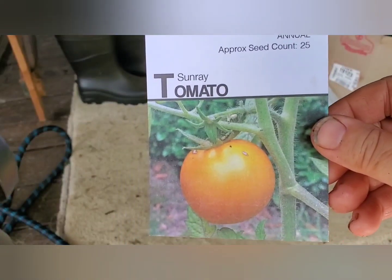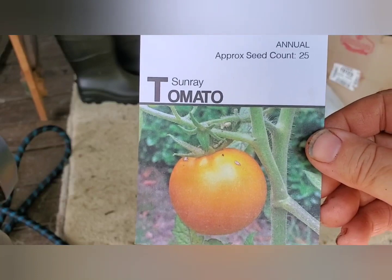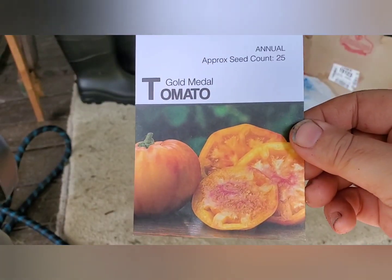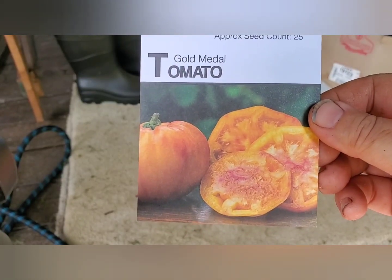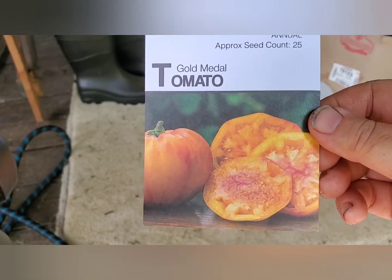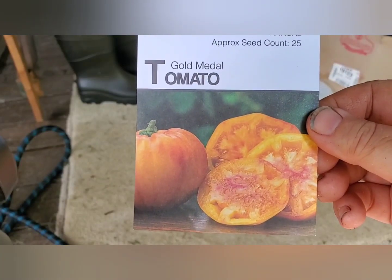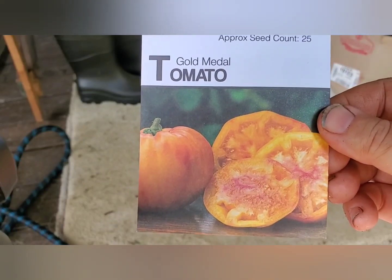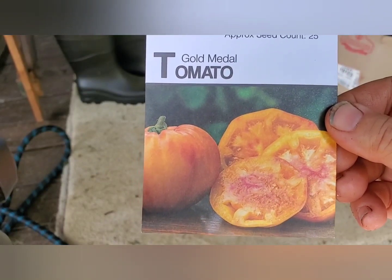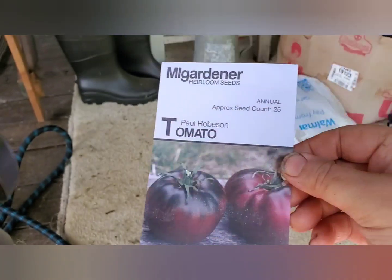Sunray is a nice mid-size slicer, 65 to 70 days. Gold Metal tomato is an indeterminate variegated variety, 75 to 90 days. I'm going to plant two seeds and see if we can get some beefsteak-style Gold Metal tomatoes late in the season before my first frost.